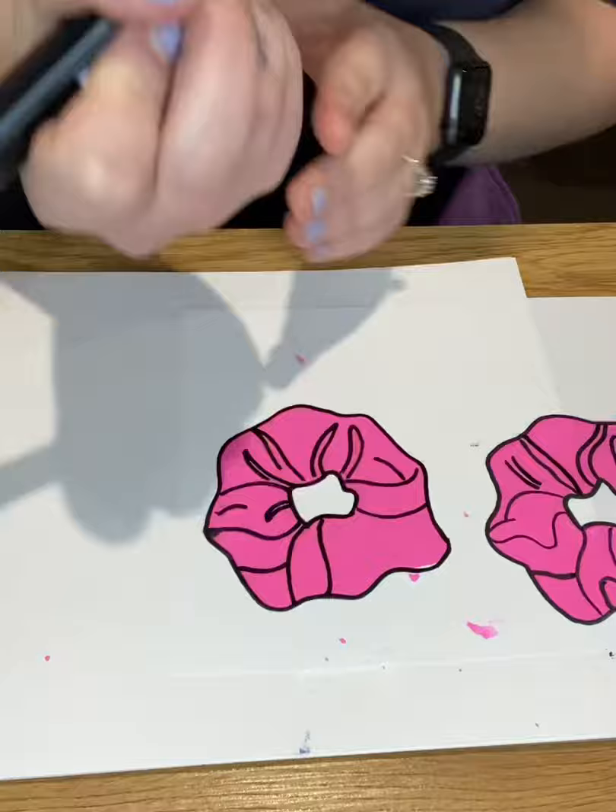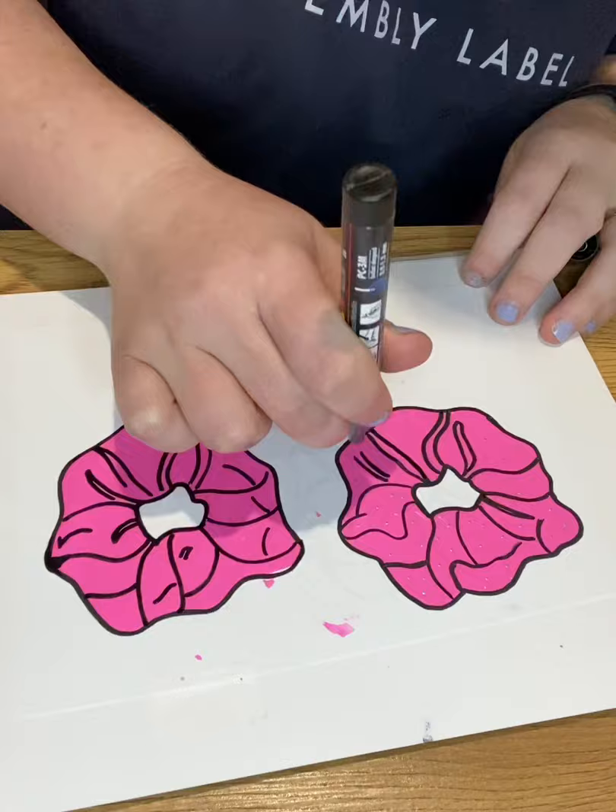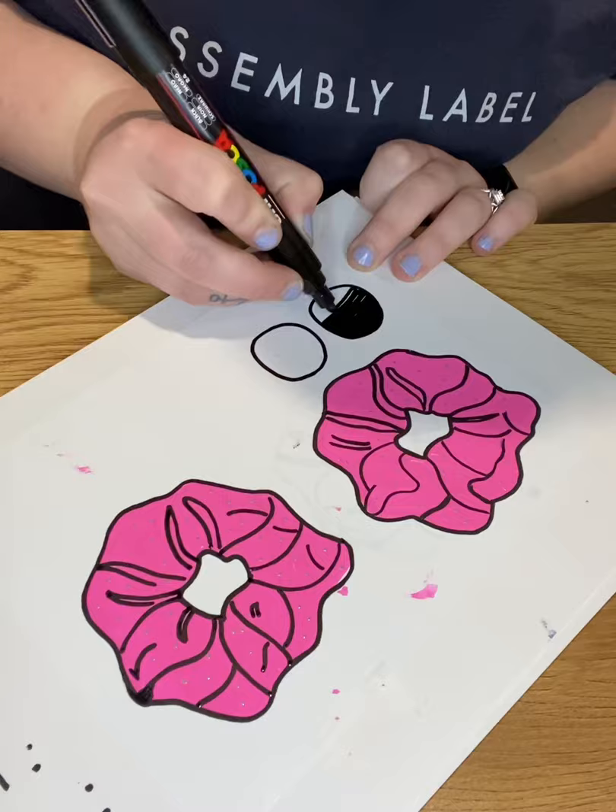And the same for the second one, just putting some silver dots on the scrunchies there. Now making the top part of the earring — I'm actually thinking I might change these and make them out of clay, the top parts.